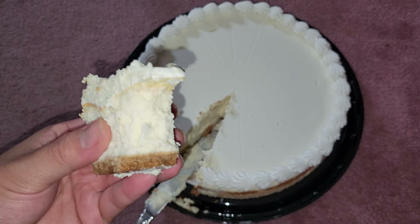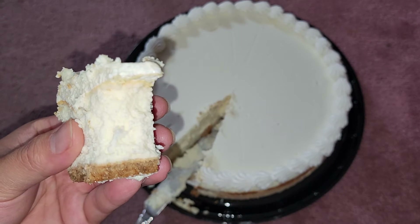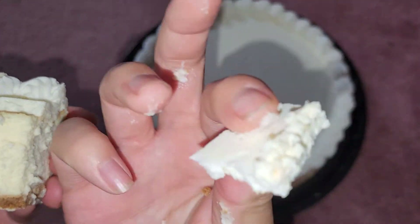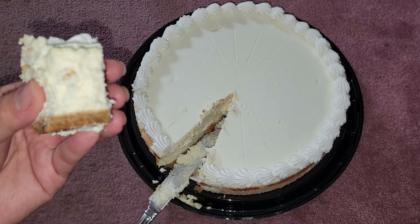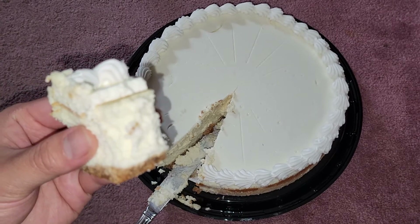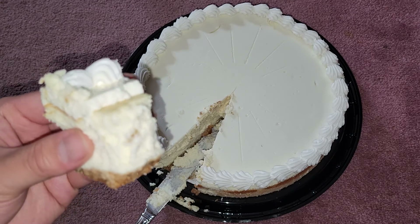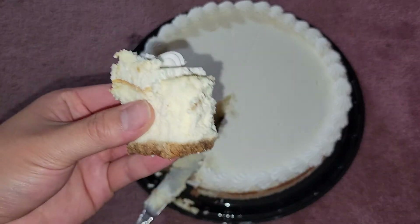The cheesecake layer is very rich and very cream-cheesy — slightly sweet but not too sweet. The top frosting layer is a little bit tart. The texture is like cold butter or solidified fat. It's a subtle tartness, but it works well with the rest.